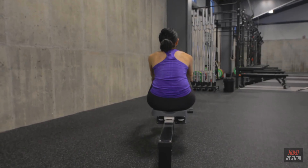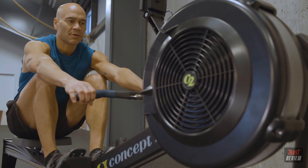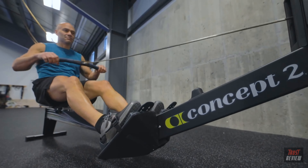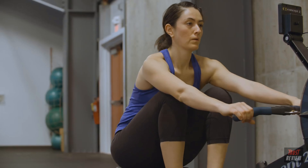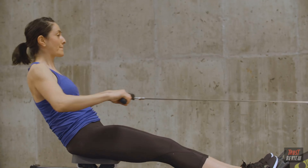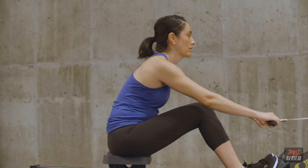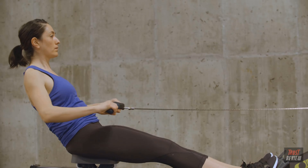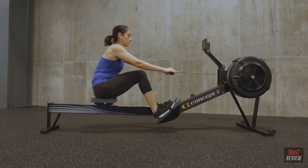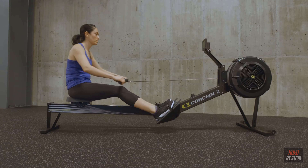The body stays still once the hips hinge. When you return to the catch, you need to change direction quickly to accelerate the flywheel again. Blending together all the movements creates a smooth, powerful, continuous stroke. The sequence continues: legs, back, arms — then arms, back, legs. Remember to push hard with the legs on the drive and relax on each recovery.